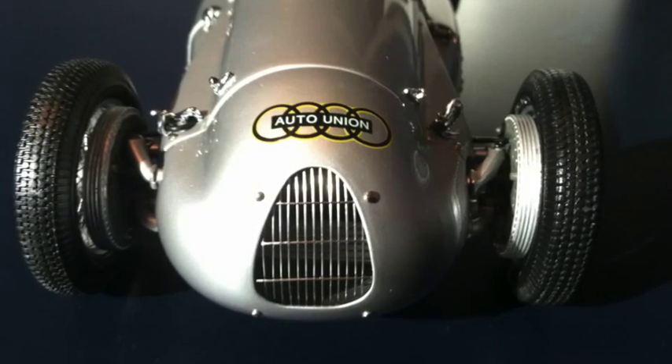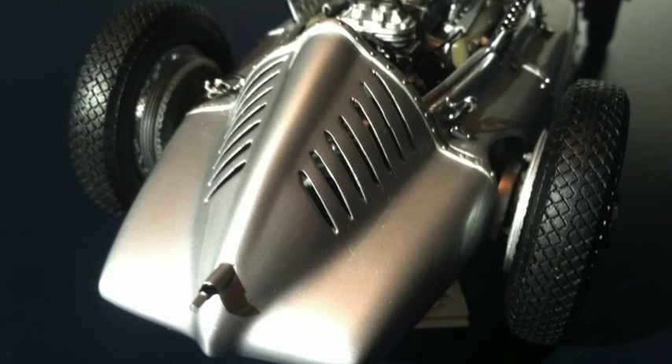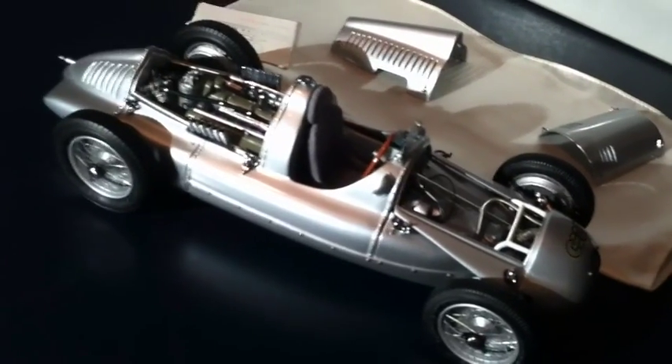Every detail on this car is very, very, very detailed. That is the Auto Union Type D from 1939, made by CMC of Germany. Highly collectible, highly desirable die-cast car. I would highly recommend purchasing one of these models. I think this model retails for around $330 if you were to find one today.